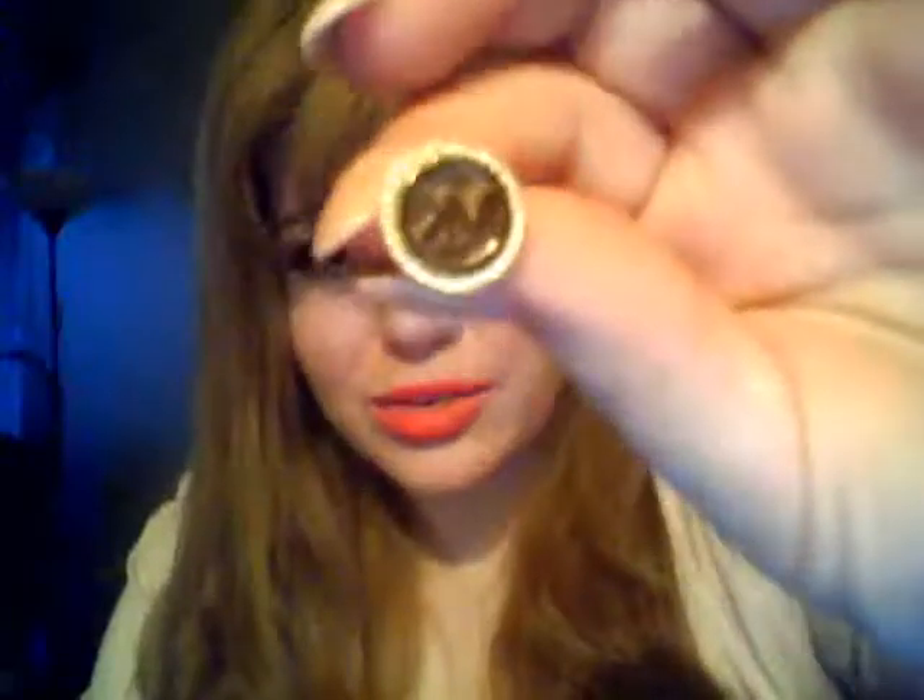First off, I have my earrings. I got the tortoise design. I believe I ended up paying around $90 to $100 for these. They do have other ones without this backing color, and those ones are cheaper. I thought they were going to be a little bit bigger, so it wasn't exactly what I wanted, but they are pretty nice.